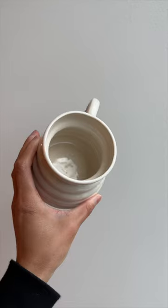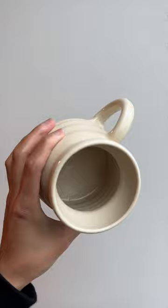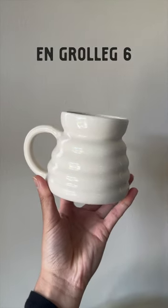This is also reflected in the cost. English Groleg is almost double the cost of MAC 6 for a 25-pound bag. There's a clear winner. Thank you for watching.